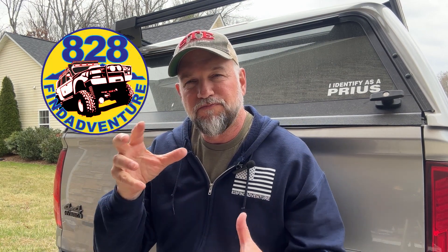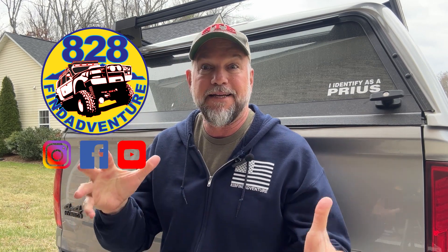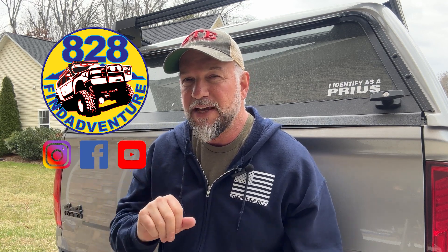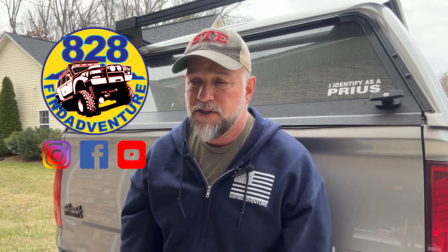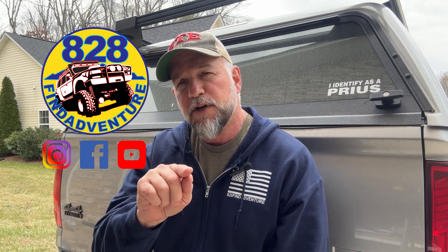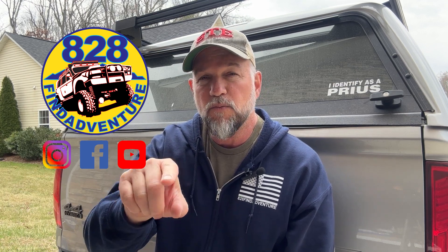All right guys, I hope you liked that video. It was just a little thing going through my head about which tire to get. I'm kind of leaning towards the Falcons. I've had these Yokohamas on two vehicles over almost eight or nine years, so it's time for an upgrade. I think I'm going to go with the Falcons. Let me know in the comment section what you would go with and what you have and why you like them.